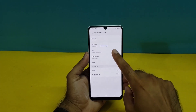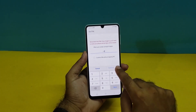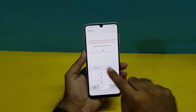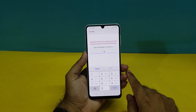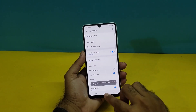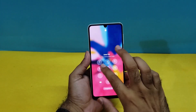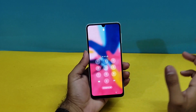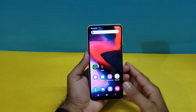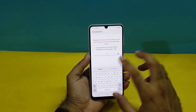Next is PIN. To use that, you just need to enter four different numbers. I'm entering 1-2-3-4, confirm, then enter the same number again and press Next. Your PIN has been registered. Now when I press the lock screen, it's not showing the pattern — it's asking for the PIN. I enter the same PIN I registered and press OK, and it easily unlocks the device.